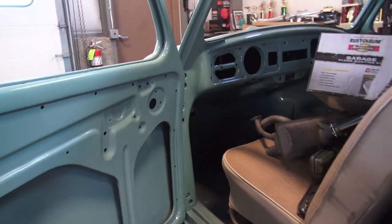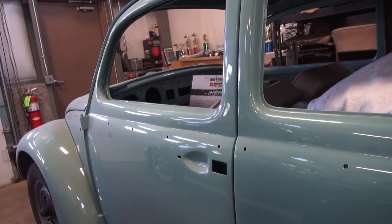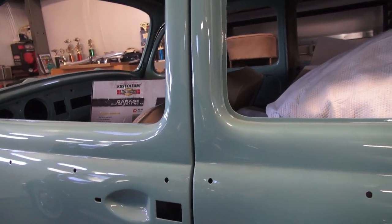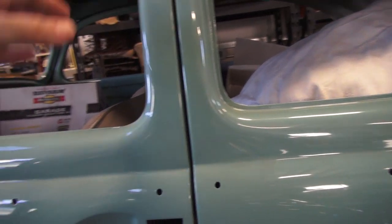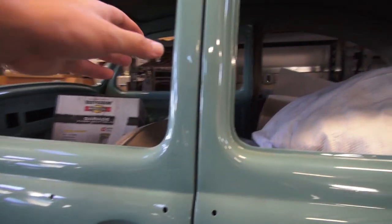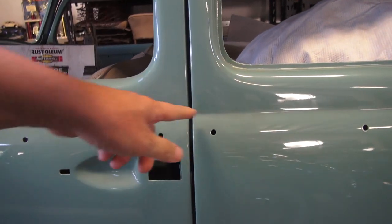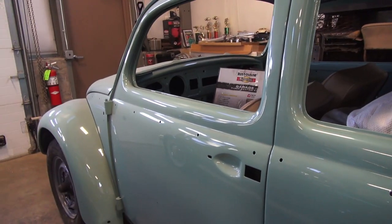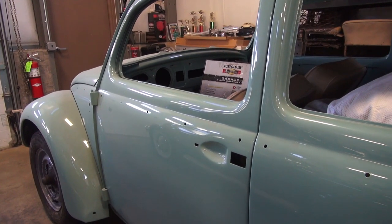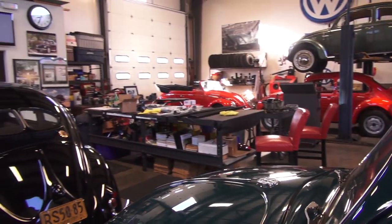That's just a quick tip on door alignment. You want to be able to shut the door perfectly without anything on it. It shouldn't be banging or need adjustment after everything's assembled. Make sure this door shuts nice, your lines are good, your gaps are good, and you should be on your way. If you have any questions, email me at chris@classicvwbugs.com or visit www.classicvwbugs.com. Take care.